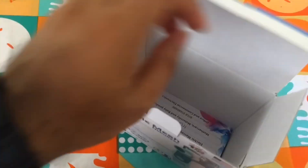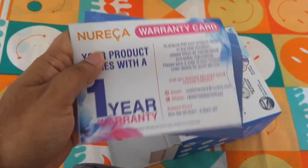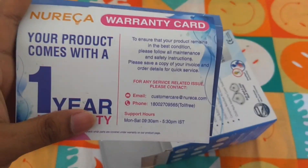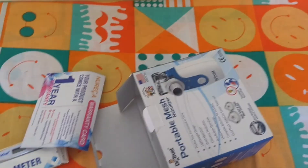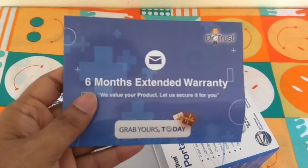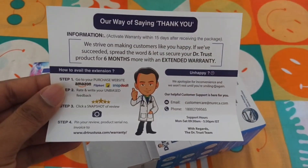The entire unit is kept in a bag. The box also contains some warranty cards. This is a one-year warranty card. This is a six-month extended warranty that we need to apply by posting some comments or a review on Amazon.